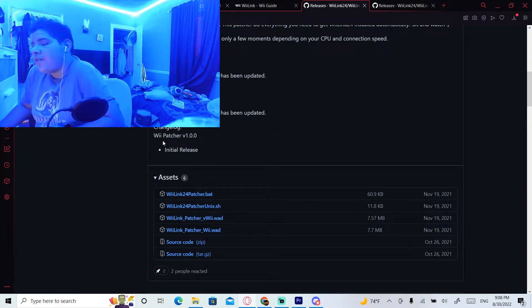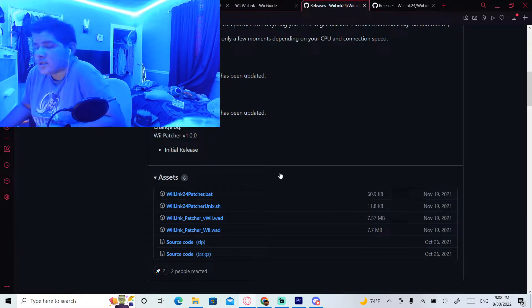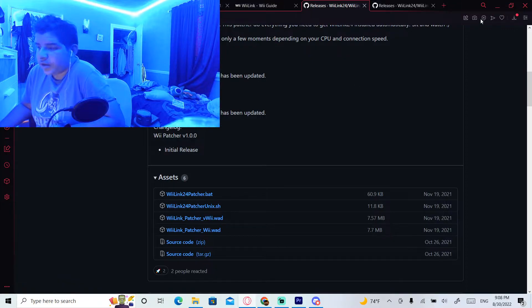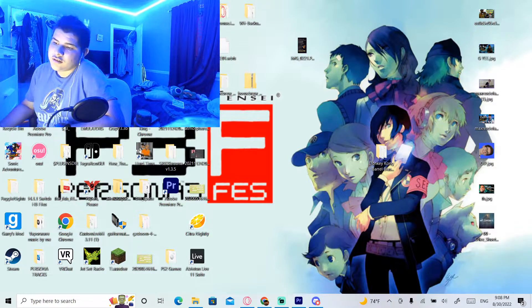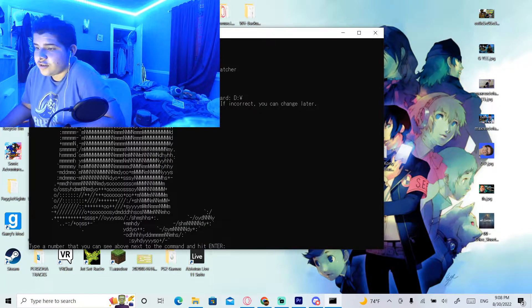If you have a Windows device, download the .bat file. If you have Mac or Linux, download the Unix .sh file. I've already installed it so I'm not going to do it again, but once you have installed either one, click on it and you're going to enter the WeeLink Patcher.